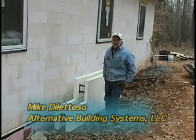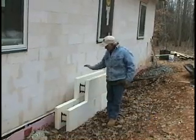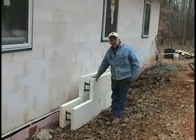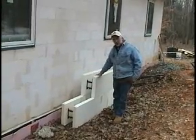Hey there, I'm Mike. This is a Passive Solar House design that we're working on here. This is our foundation material that we started with. It's ICF, Insulated Concrete Forms. This is what the foundation is done with.